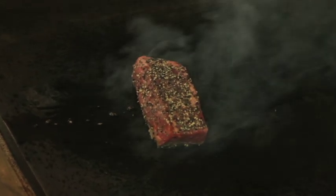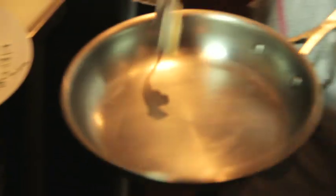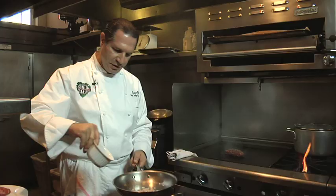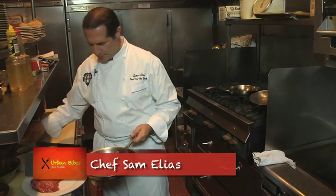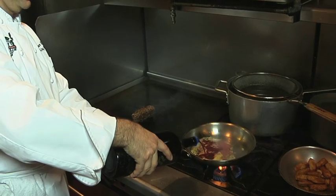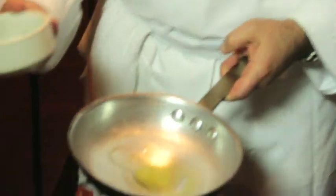The black peppercorn sauce we're making will have a little touch of butter, olive oil, shallots, fresh thyme, salt, pepper, a little Dijon mustard, and red wine. We'll go ahead and reduce it a little bit.